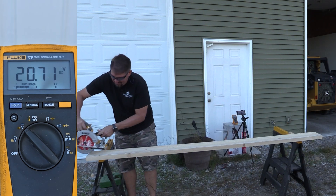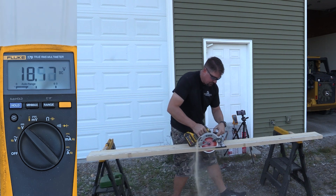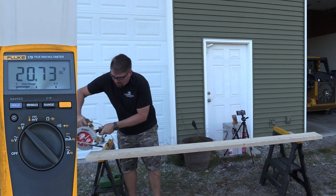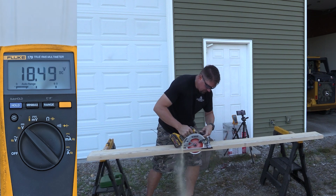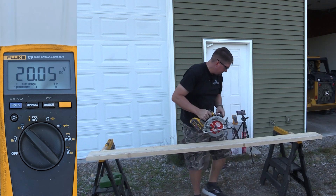There's the Flexvolt 9 amp hour battery. Alright, let's discuss how this all turned out, and we'll start with the standard 5 amp hour battery.